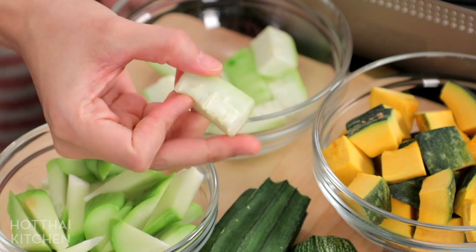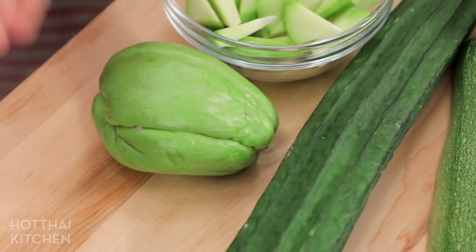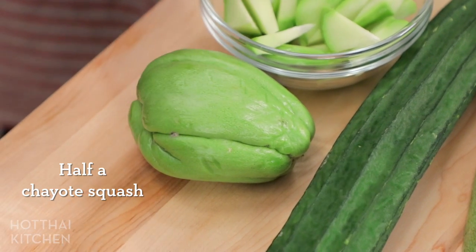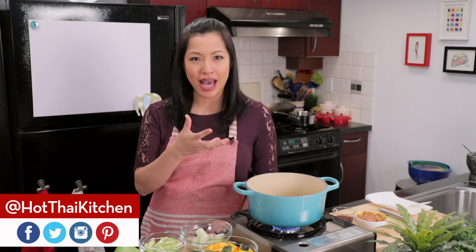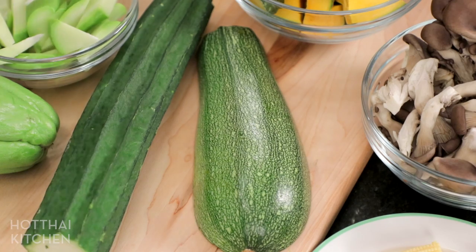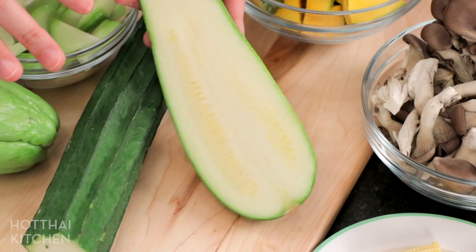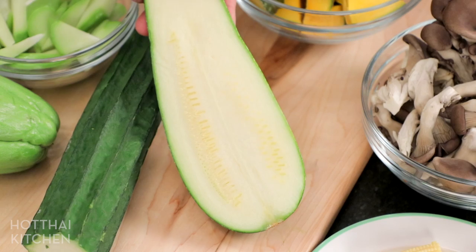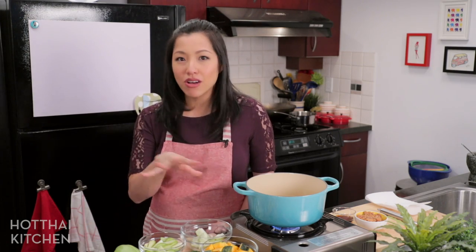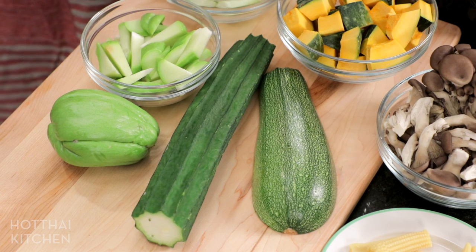You definitely want to peel the angled loofah. I'm also using chayote squash — in Thailand they typically use bottle gourd or calabash, but chayote makes a great substitute. I also found a kusa squash at the store, which is kind of like a zucchini, and it works really well in this curry. So if you can't find all of these, just having one winter squash and one summer squash is enough.